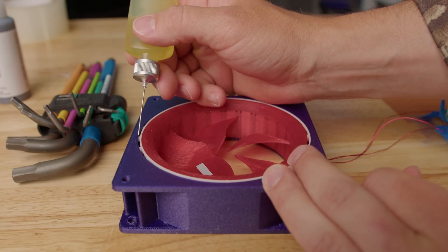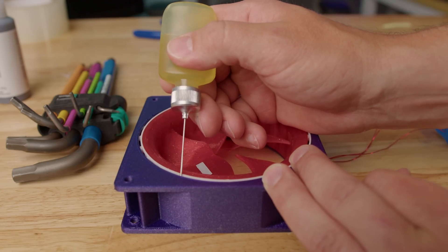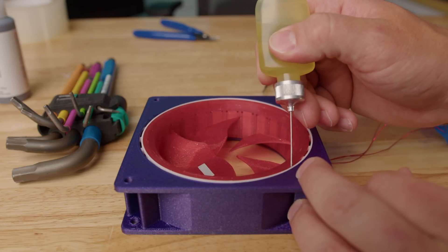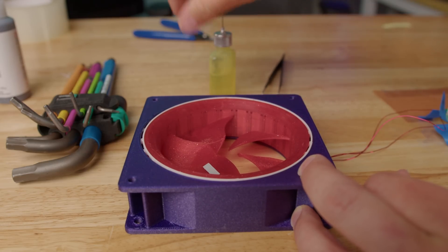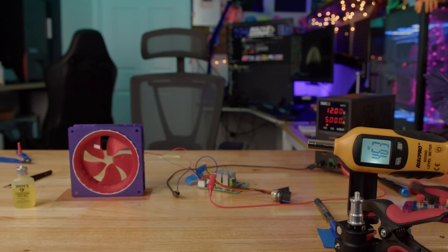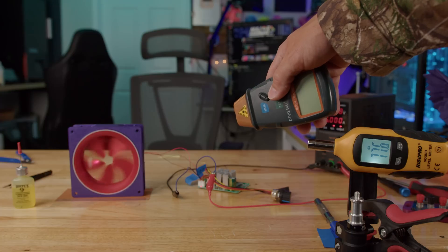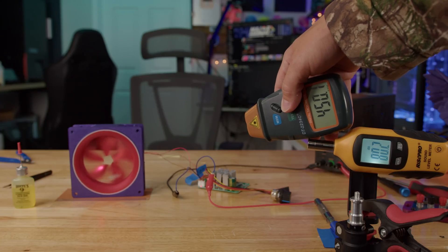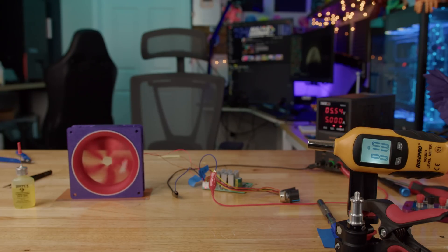Not bad — about the same decibel level as before, and the RPMs are a little faster. We're going to freshen up the Hoppe's Number Nine gun oil and see if it makes a difference, being more generous than last time. Fresh coating of Hoppe's Number Nine applied. It's much quieter, but much slower — reading about 450. That doesn't make me feel too excited about the next ones.